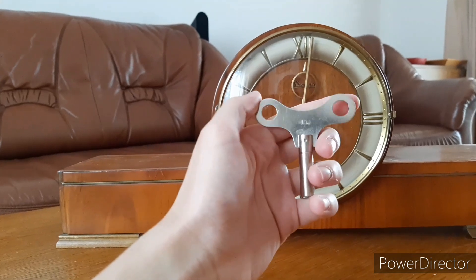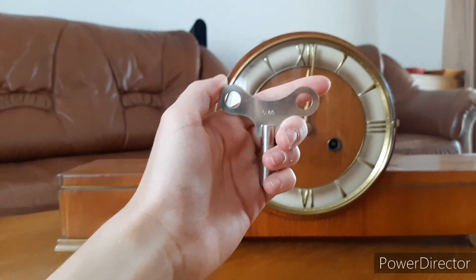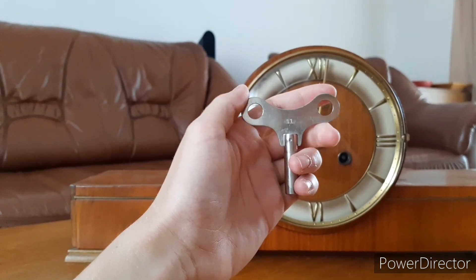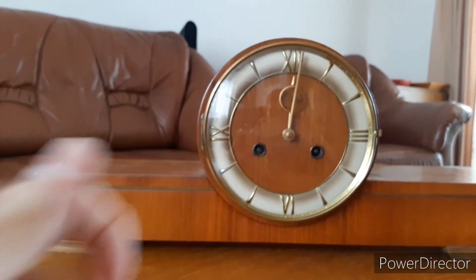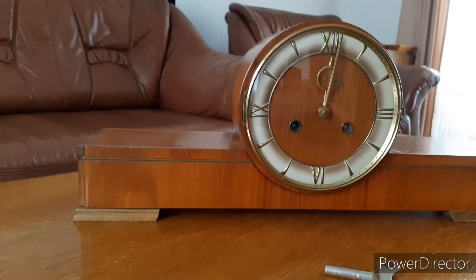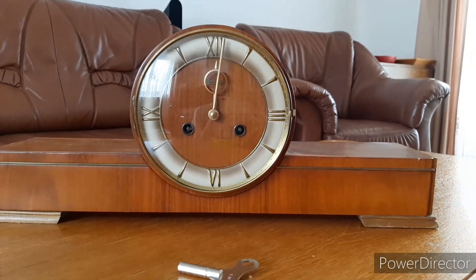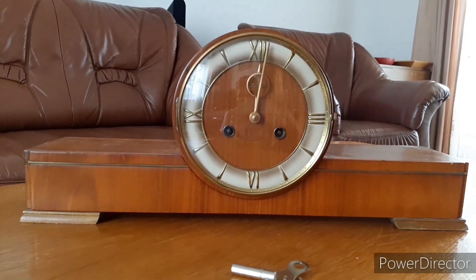This is the key that the clock came with. It might be original, but I don't really know. The case is in good shape, though it has some chips at the corners.